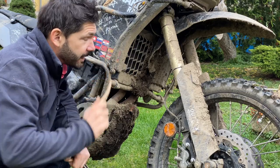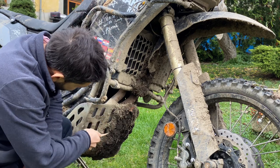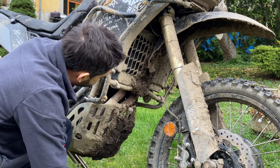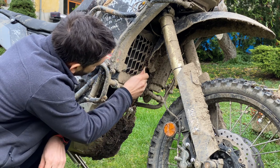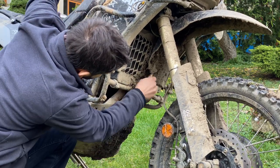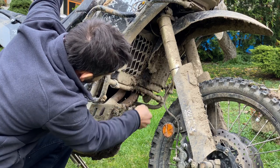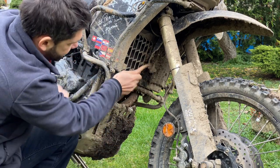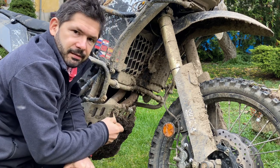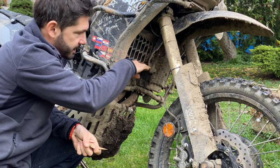This is the splatter pattern of the Acerbis Supermoto guard. We have mud all the way up in here, and most importantly it actually goes all the way up behind the guard itself onto the radiator. The good thing about the OEM griddle is that it protects the radiator quite effectively, but you still get mud all the way up to the height of the fender itself.